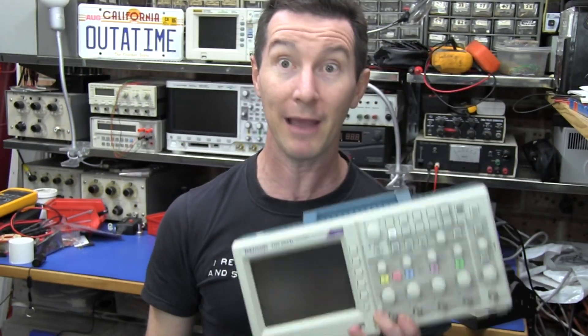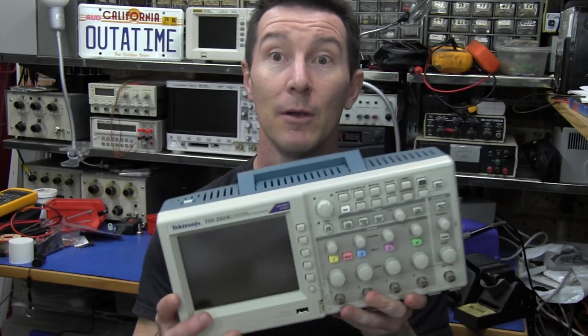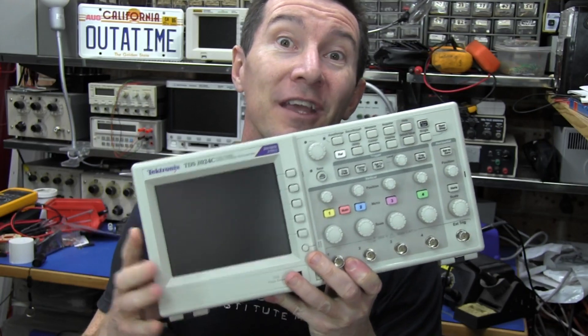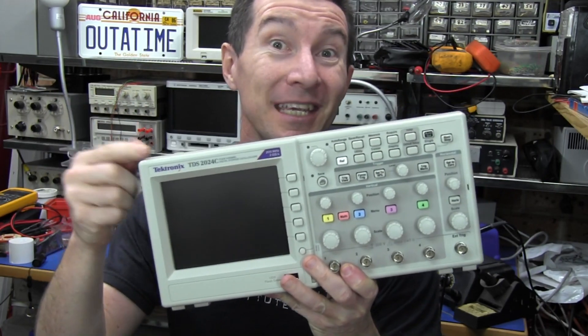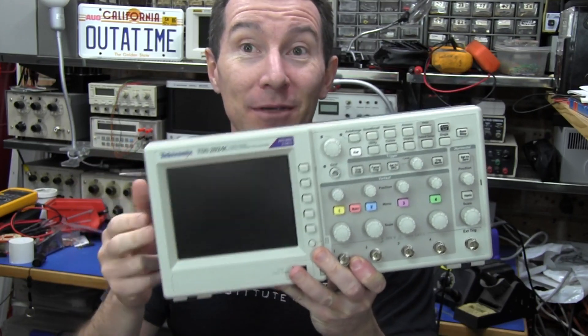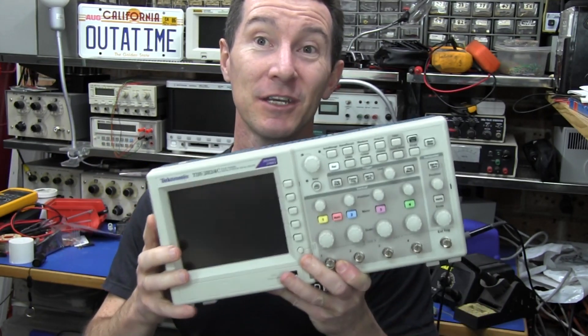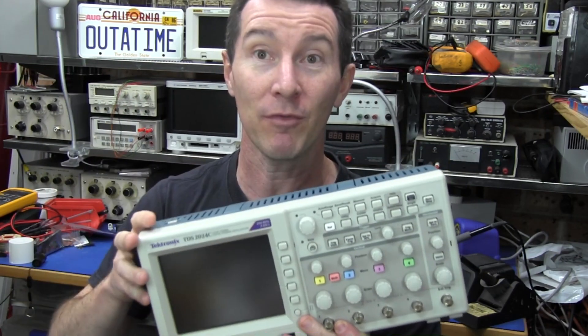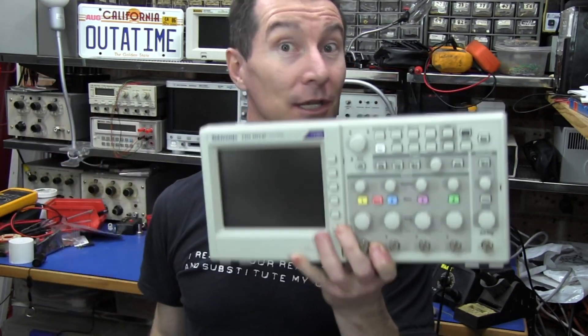Don't expect a review of this thing, I don't think it's really worthy. But we're going to tear it down because I'm quite curious to see what's inside. Just one thing — don't confuse this TDS series with the DPO 2000 series or the MSO 2000 series. They're a different, higher-end technology scope. They cost a lot more, they've got the sample memory, they've got everything else. But this is the TDS series.